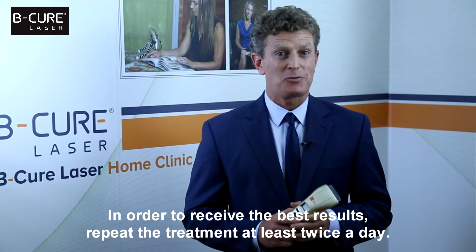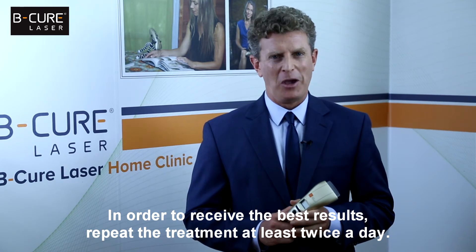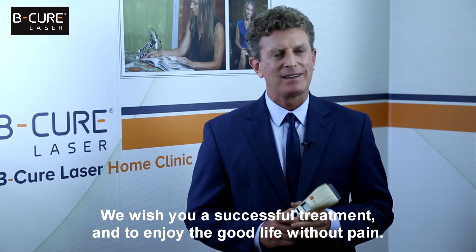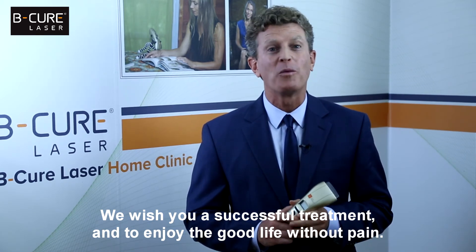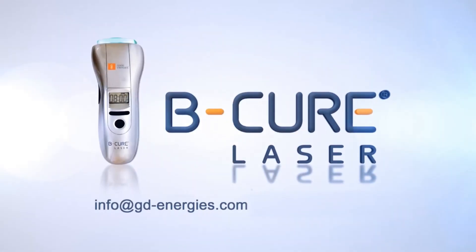In order to receive the best results, repeat the treatment at least twice a day. We wish you a successful treatment and to enjoy the good life without pain. BeCure laser — stop the pain and heal its source. Feel free to contact our customer care center if you have any questions. We are always happy to help.